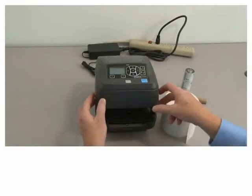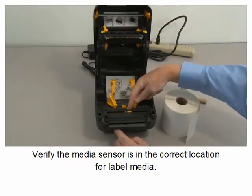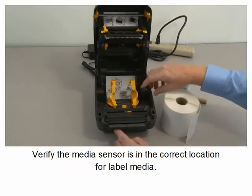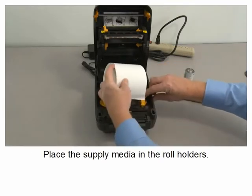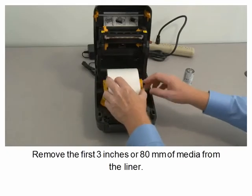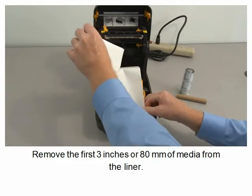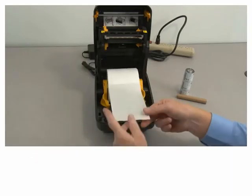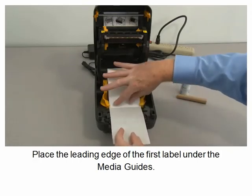Open the printer and verify the media sensor is in the correct location for label media. Place the supply media in the roll holders. Remove the first three inches or 80 millimeters of media from the liner. Place the leading edge of the first label under the media guides.